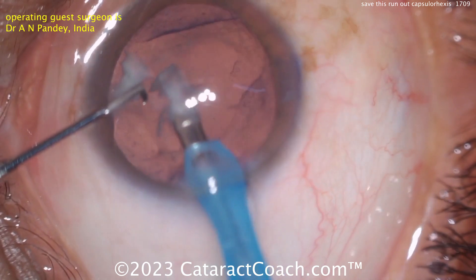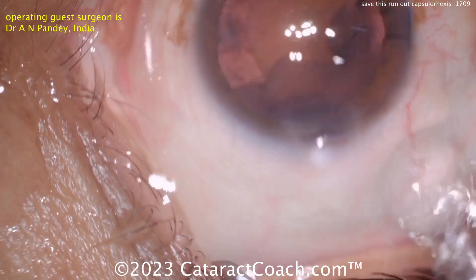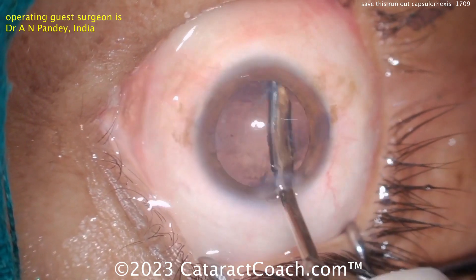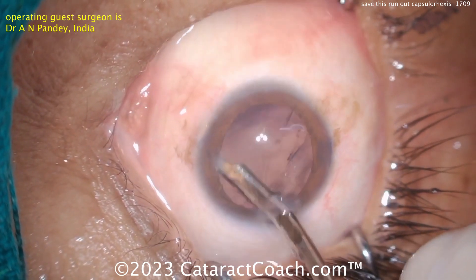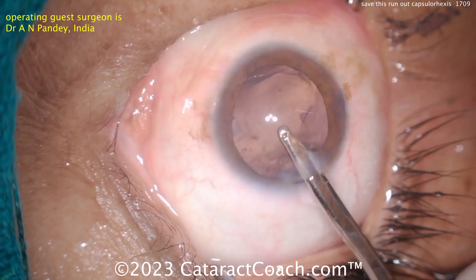That's a very nice outcome. Think of the before and after — this patient went from essentially zero vision with that white cataract to coming out with great vision. Now, cortex removal: be very cautious in that one area. A bimanual approach can sometimes be easier to give you more access, separating the infusion from the aspiration.